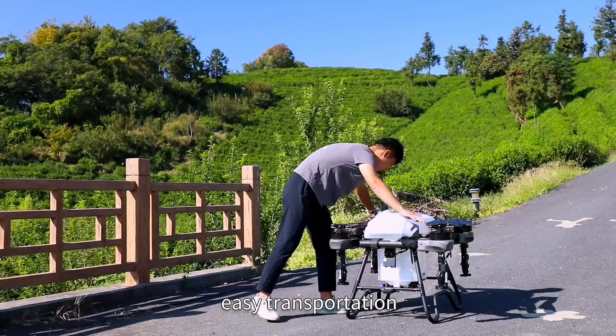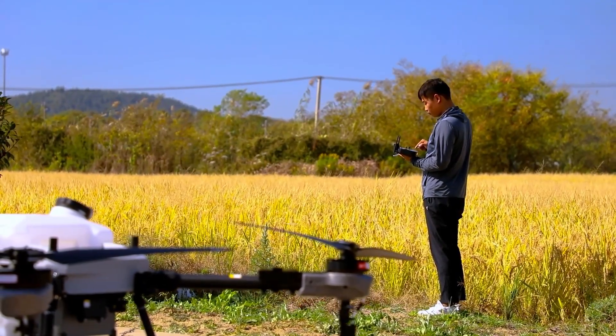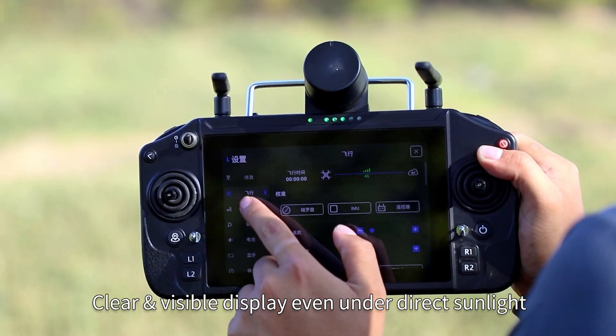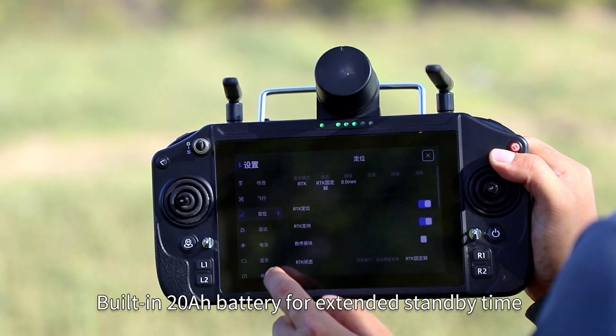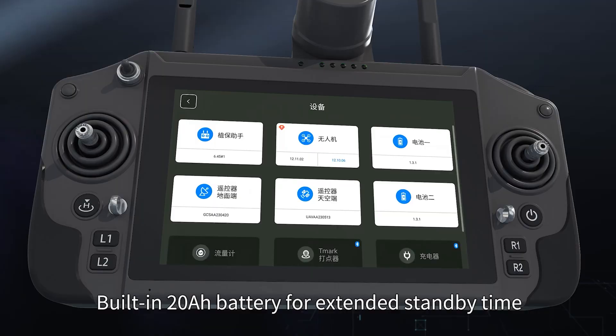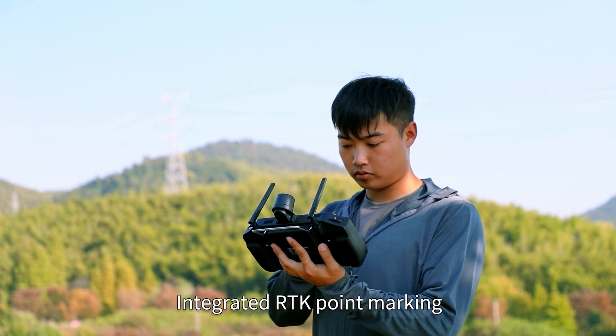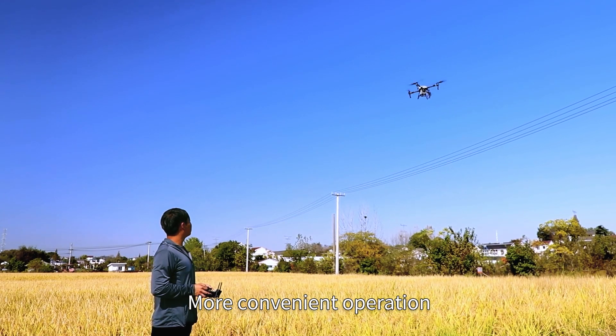7-inch HD smart remote controller with a clear and visible display, even under direct sunlight. Built-in 20mAh battery for extended standby time. New user-friendly UI, integrated RTK point marking for more convenient operation.